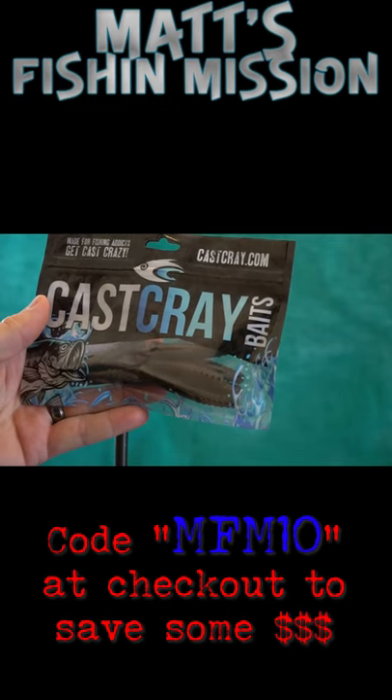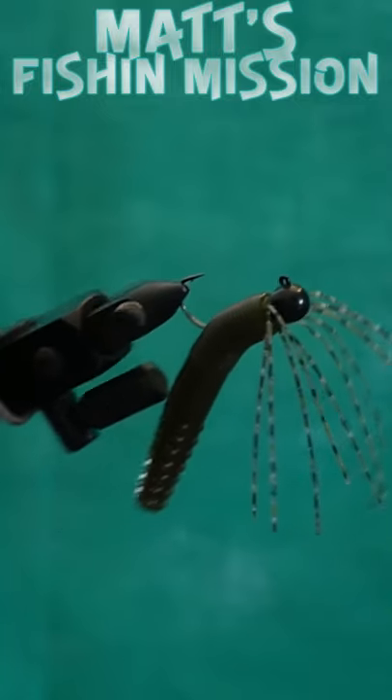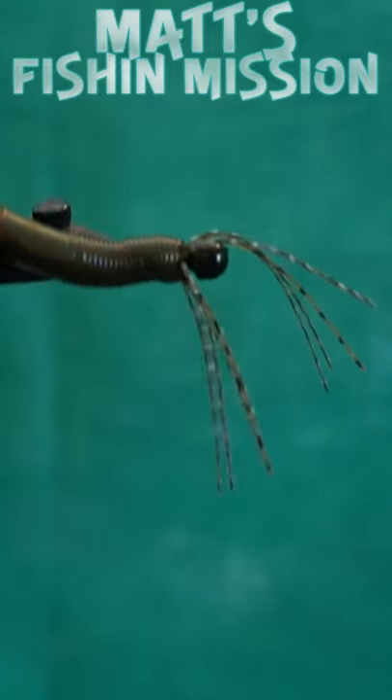We're gonna take our favorite soft plastic Ned rig. There's our finished skirted Ned jig.